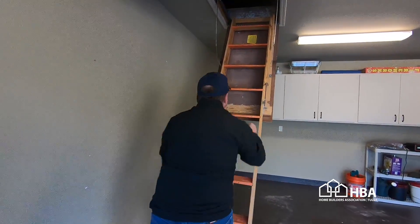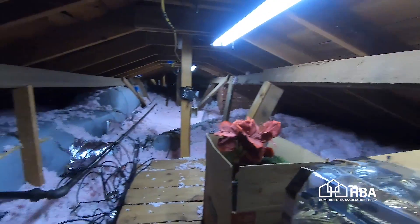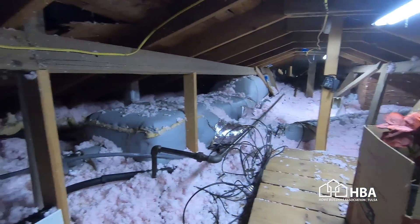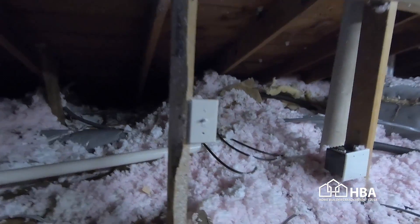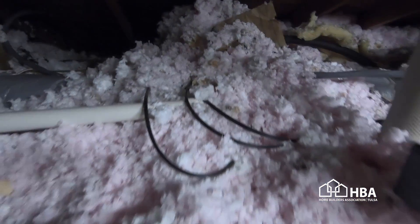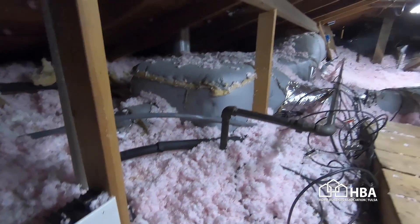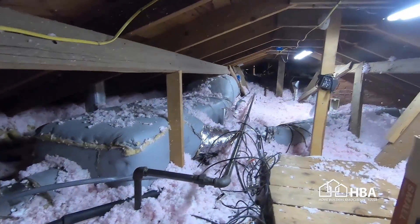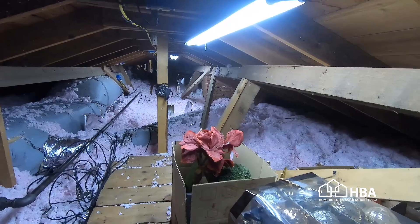It's easy to inspect — you can go up into your attic. If you can see the top of your ceiling joist, the wood, then you probably don't have enough insulation in there. You want a big thick 18-inch blanket of insulation in your attic. It's very cost-effective and the return on investment pays for itself extremely quickly.